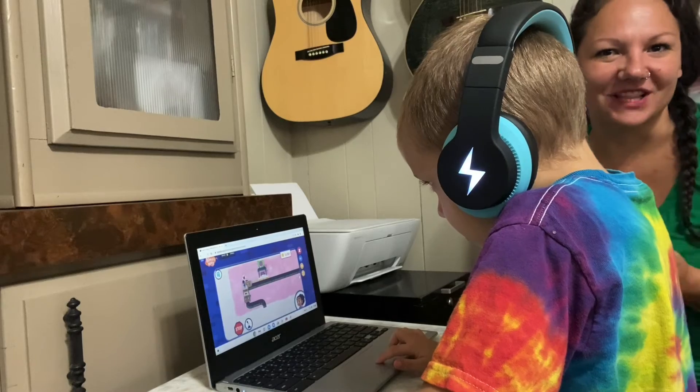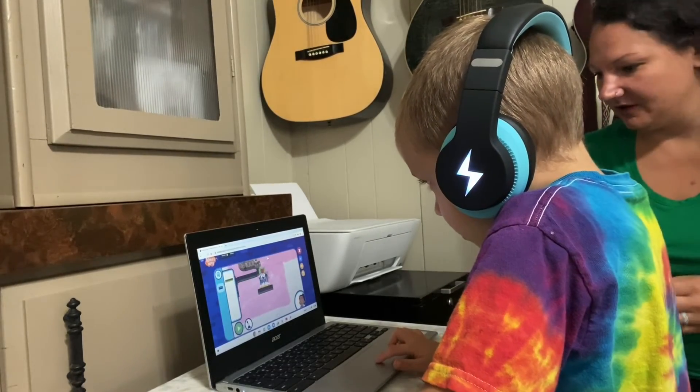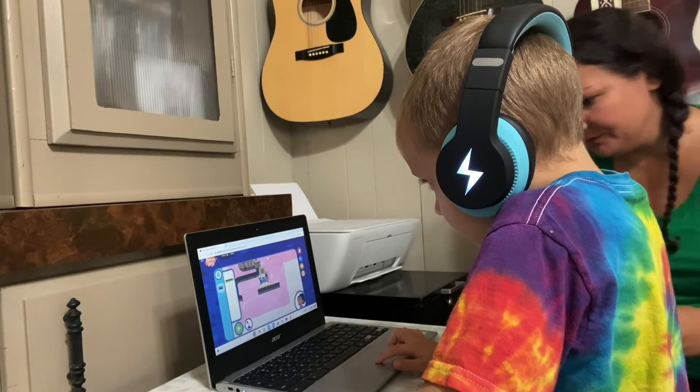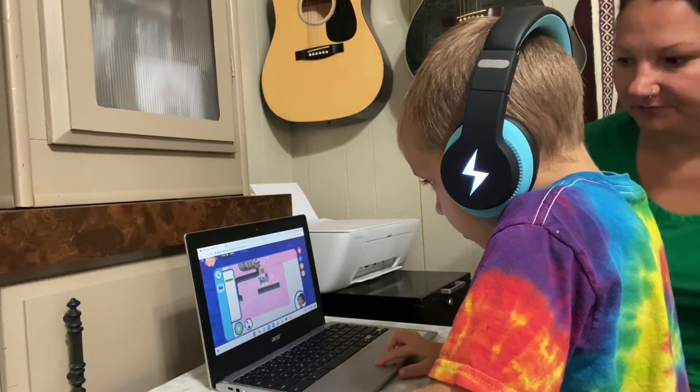Now another option that I could do is I could plug in the audio cord here to the computer and plug it into his headset as well.